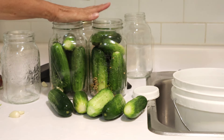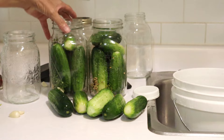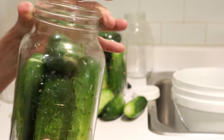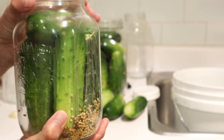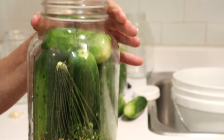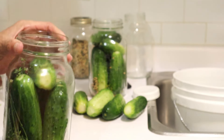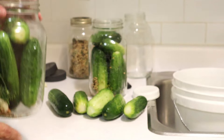I've already filled two of these jars. These are my 48-ounce jars. You can actually use old pickle jars if you want. But I love this size — I think it's perfect for making my fermented pickles, and that's what we're doing today.